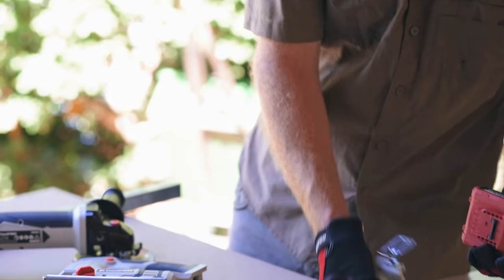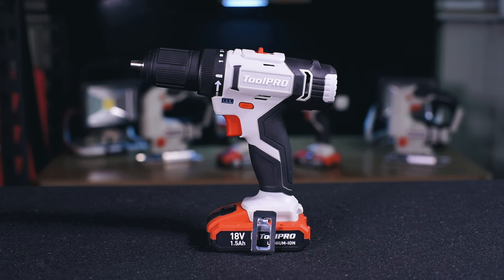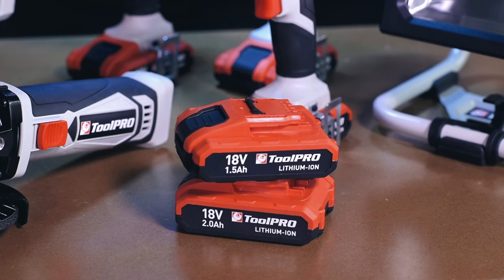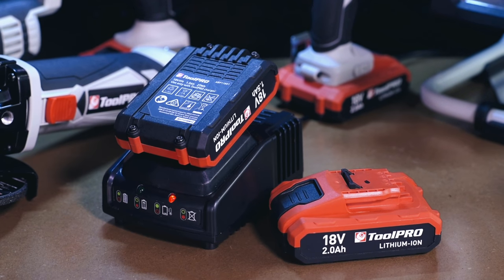Being a skin only device, the Toolpro cordless jigsaw is able to share the battery supplied with the Toolpro cordless drill driver, sold separately at Super Cheap Auto. These 18 volt lithium ion batteries are available in a 1.5 amp hour capacity and a 2 amp hour for extra operating time, and also available is a fast charger.